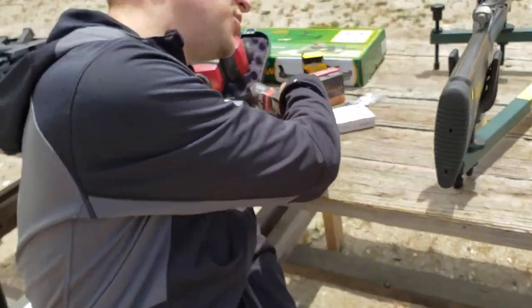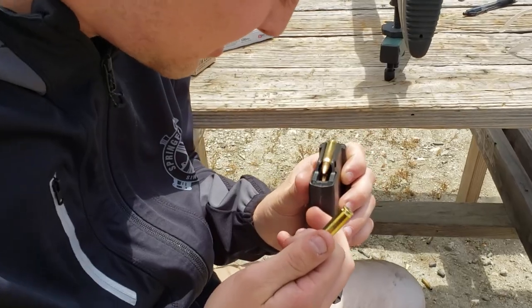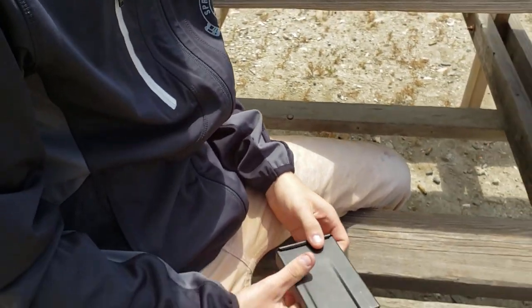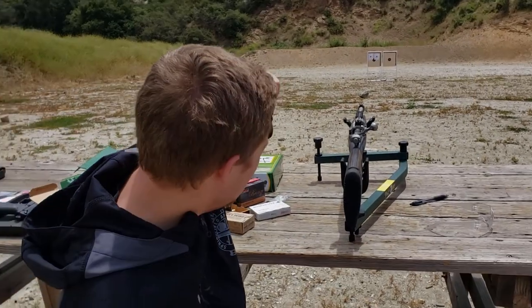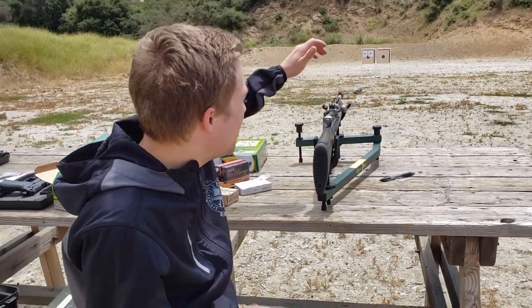Anywhoosies, let's get to shooting. We have a target down at 25 yards. We're not doing it at 50 or 100 yards because the front sight is way too coarse on the iron sights — the whole front post is covering the target at those distances. So until I get a scope, we're just going to shoot at 25 yards.